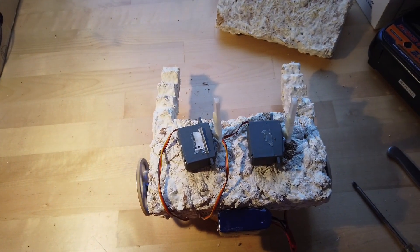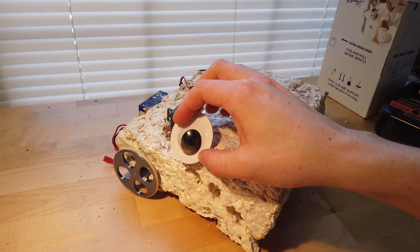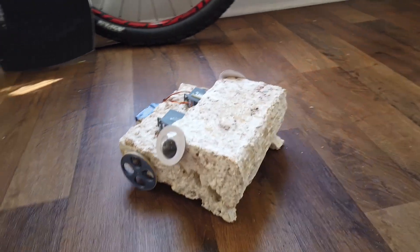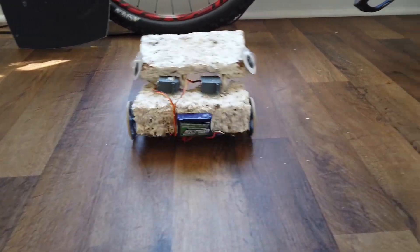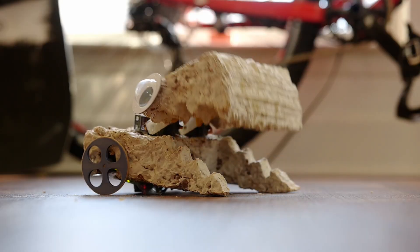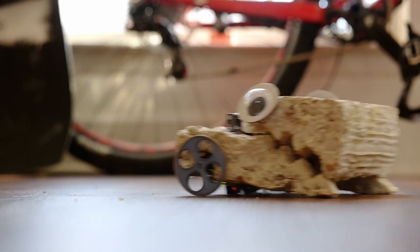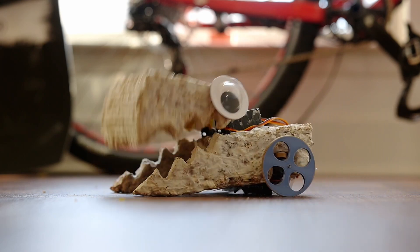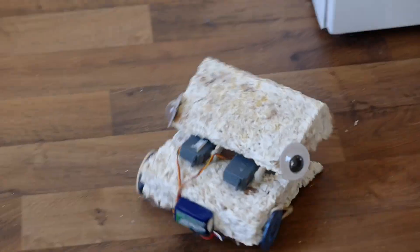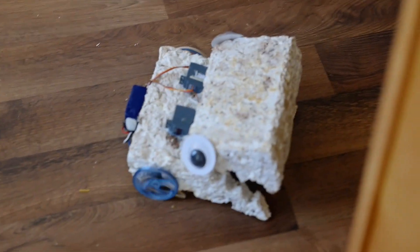After adding the mouth and fixing some brown-out issues due to the servos drawing too much current, it is all done. Thanks for watching — if you liked this video share it, or check out my PC build or the robot I made that draws out custom pancakes. Have a great day!